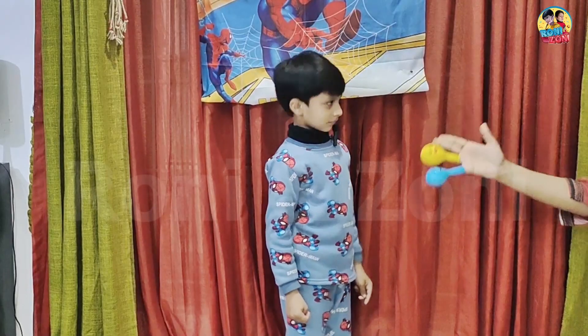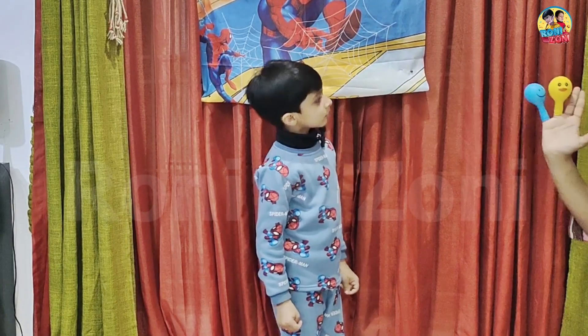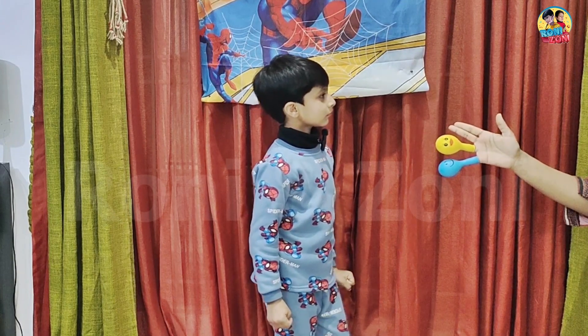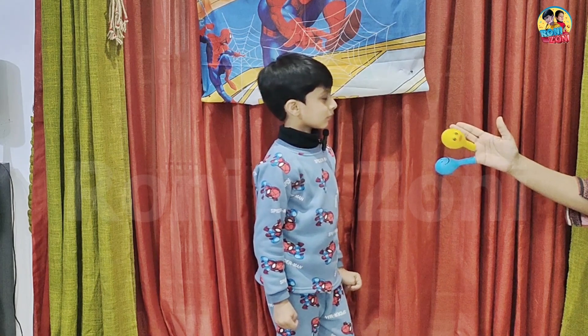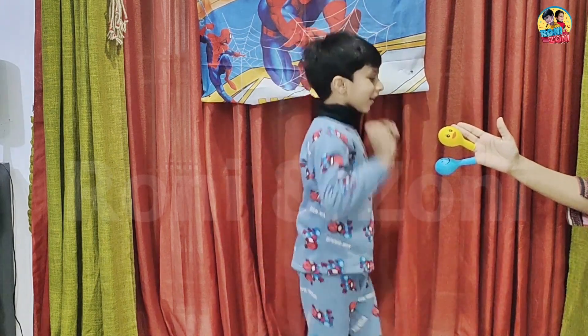Sister finger, sister finger, where are you? Here I am, here I am, how do you do? Yay, yellow!